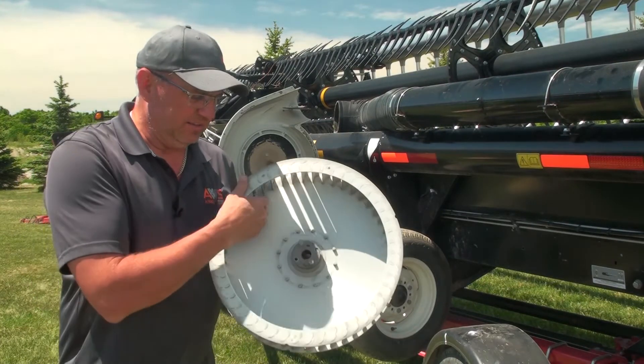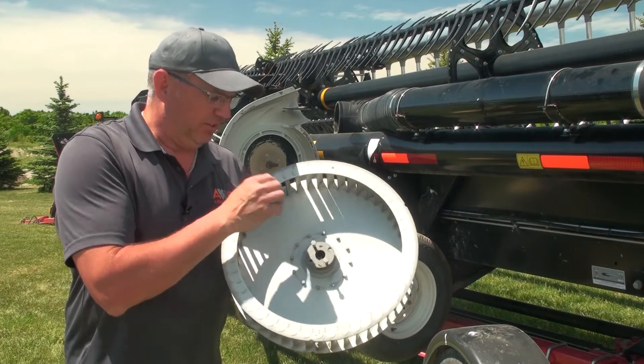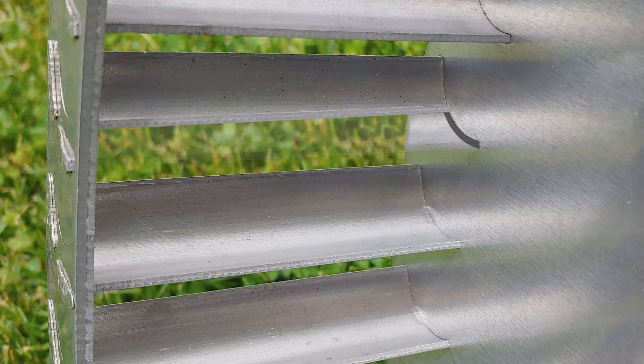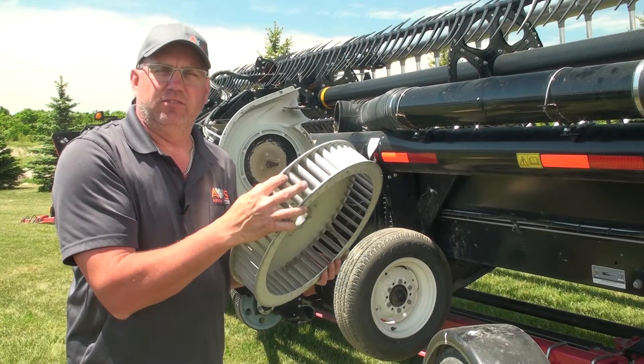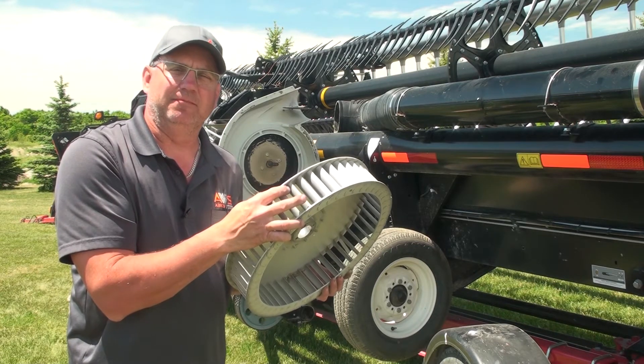This impeller has only been used one year, so there's not a lot of wear on it, but you'll see that the fin gets narrower near the back where the heavy debris flows in. The blades will get thinner along the back side, and as the blade gets worn thin, it will eventually start to reduce the width of the blade. When that blade gets down to about 50% of its width, it's time to replace the impeller.